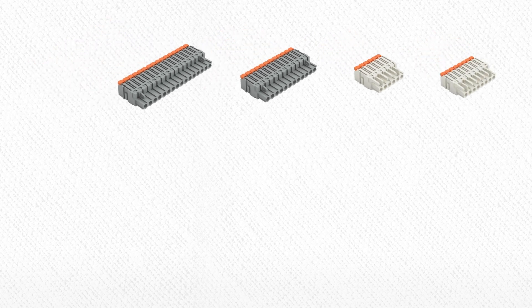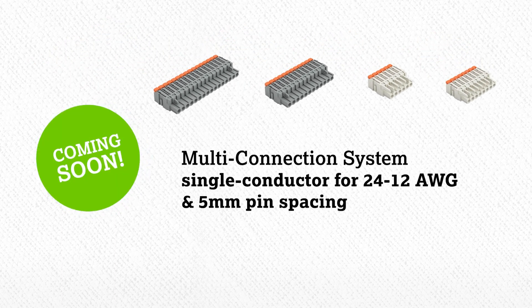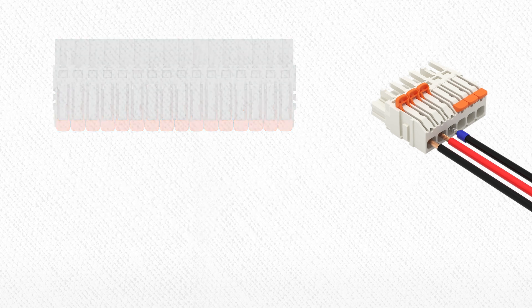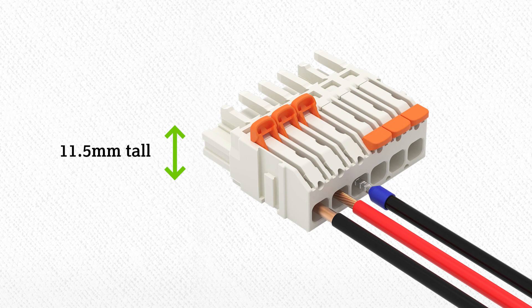In the coming months, the multi-connection system single 24-12 gauge 5mm pin spacing will be released. Its compact design and convenient lever operation provides the missing link in the WAGO MCS family. At just 11.5mm tall, it can fit into small spaces.